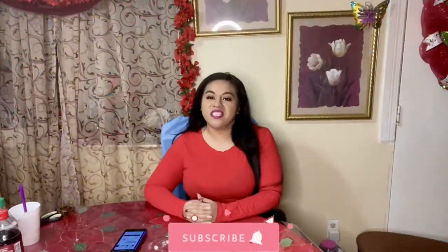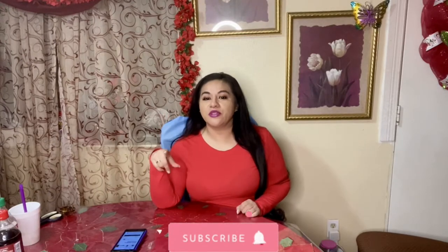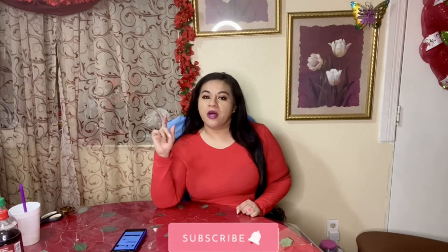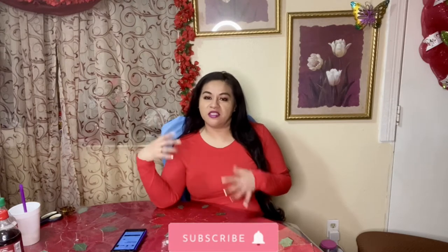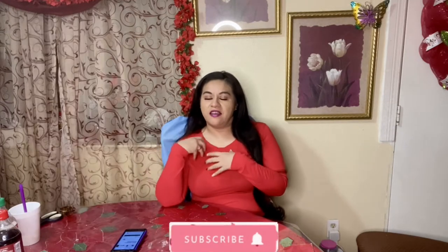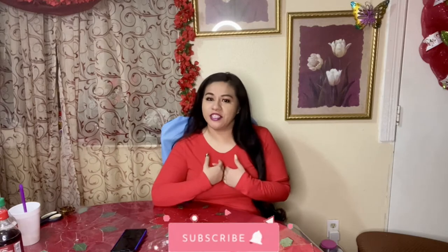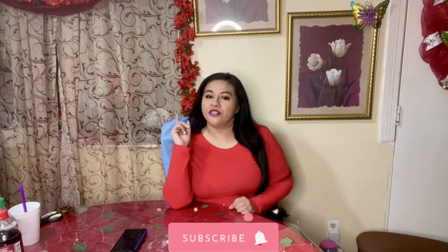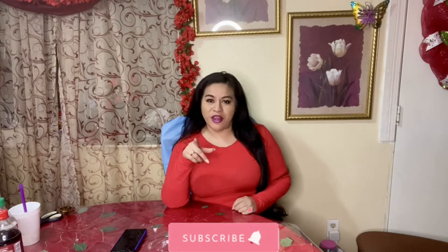Hey, welcome back to my channel. In today's video, I'm going to show you how you could be rocking a purse that is similar to the Louis Vuitton Multi Pochette Accessories purse. I'm sure you've seen it — it's the crossbody with the removable little clutch and the removable coin purse. I don't have $1,800 to spare, so I'm going to show you how you could get yourself one that is brand name for a fraction of the price.